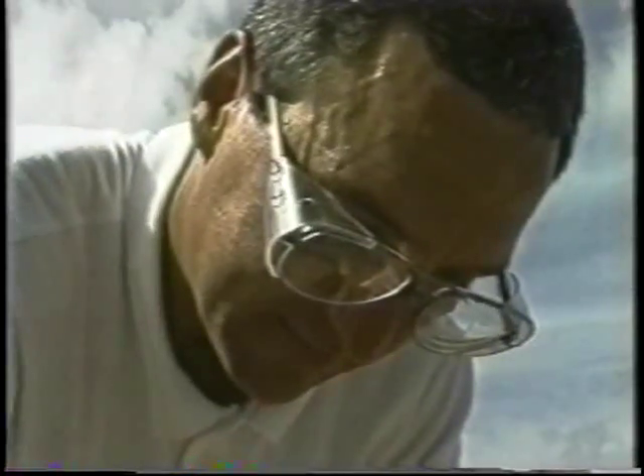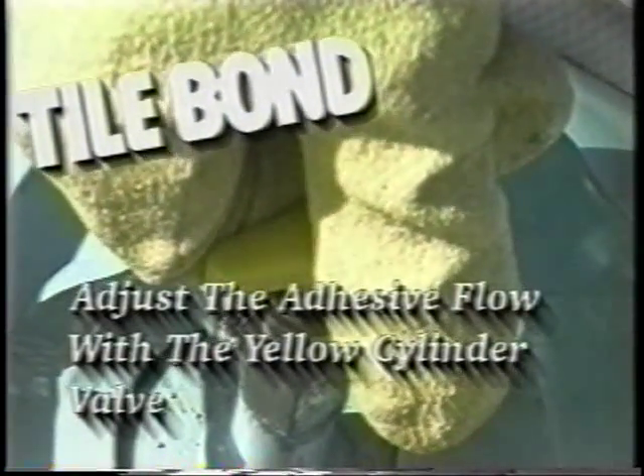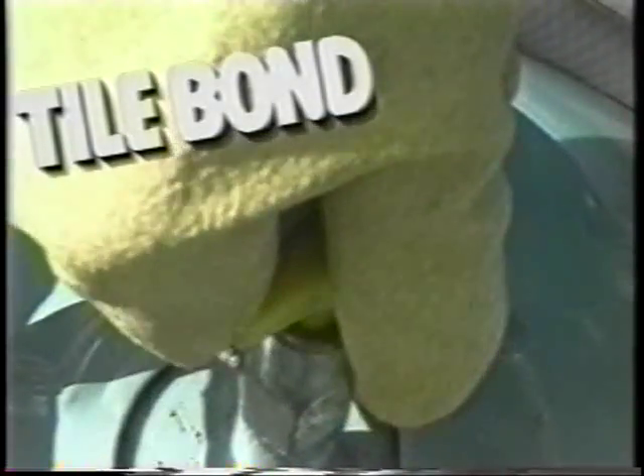With the cylinder upright, turn the valve counterclockwise half a turn. Pull the trigger to fill the hose and dispenser with adhesive and dispense into a garbage bag. You may notice a small burst of air. Adjust the adhesive flow with the yellow cylinder valve. To increase the flow rate, turn the valve counterclockwise in quarter-turn increments. Now you're ready to begin installing the tile.